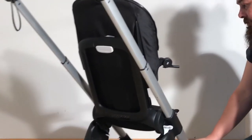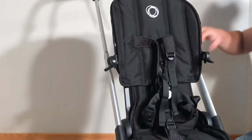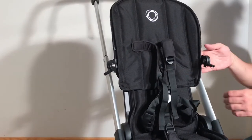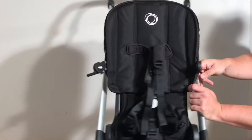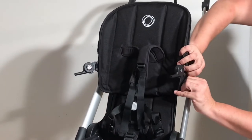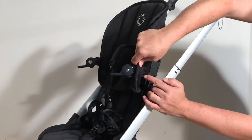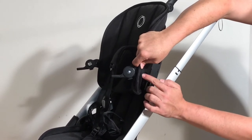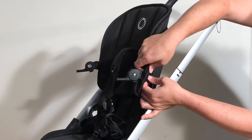Let's move on to the seat. The seat fabrics come apart in two parts, and we'll deal with the top portion first. There is a velcro on the side here at the bottom that you can open up, and this allows you to get to a little square well inside.